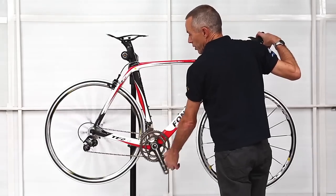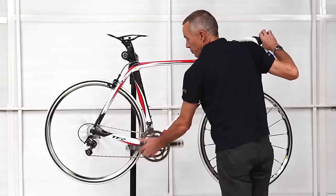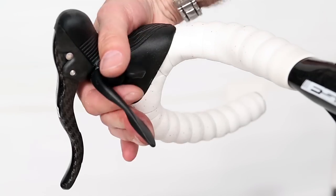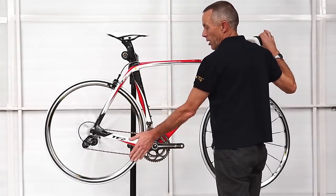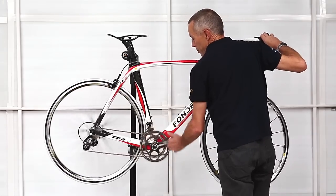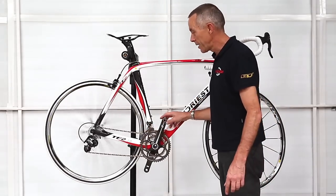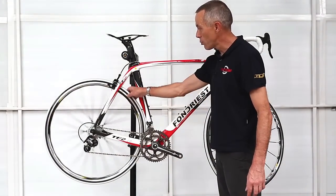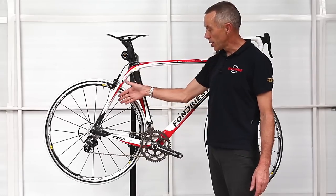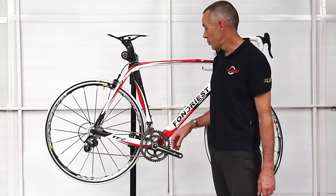With the Campagnolo shift levers, you can change one gear at a time if you wish, or if you hold the lever across further, you can change multiple gears both up and down — you can go from top to bottom in one go if you wish. So for emergency situations in a race, if someone's attacking over the top of the hill and you're in the wrong gear, you can change gears quite quickly. Or if you happen to puncture in a race and need to change the wheel very quickly, you can change from the top sprocket to the bottom sprocket to get the wheel out quickly without wasting any time. So it's a really nice feature.